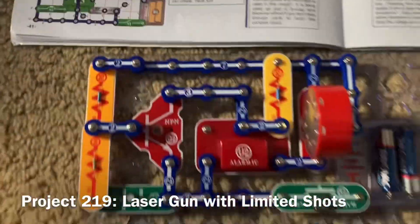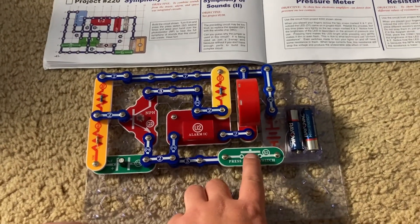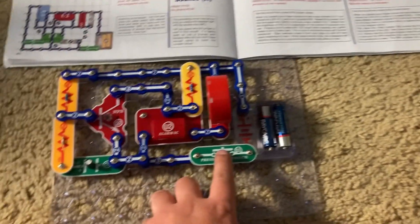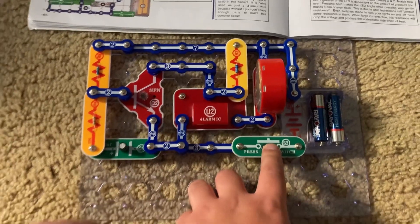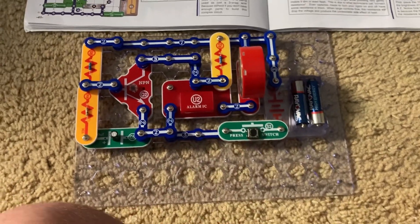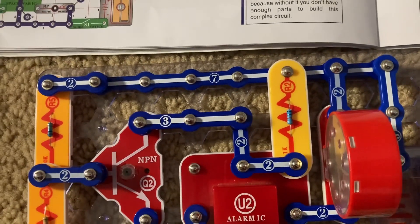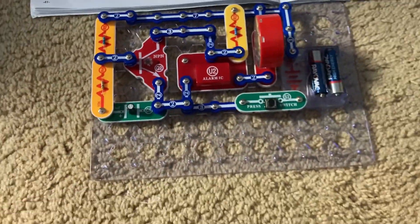This is Laser Gun with Limited Shots. I'm going to hold down the press switch, and you'll hear what sounds like a laser gun firing. If I hold down the press switch, eventually the sound will fade away as if the laser gun is running out of energy and the energy pack has to recharge. The C5 capacitor resembles that component — the energy pack.